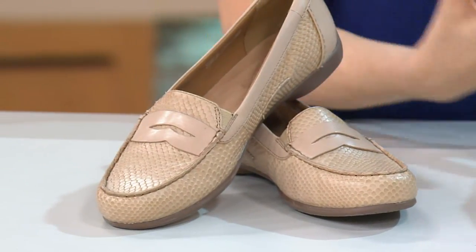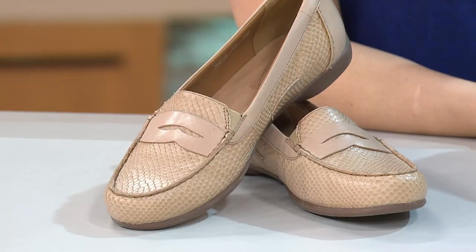When we debuted this shoe almost a year ago with QVC, everyone's mouth dropped. This is that showstopper. When you think about a go-to flat that's really going to jazz up your wardrobe, this is the direction you go in. It's incredible.